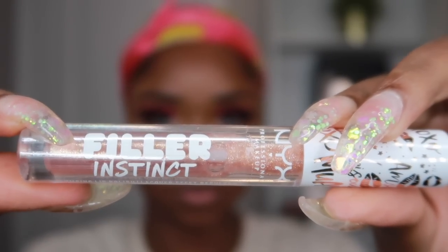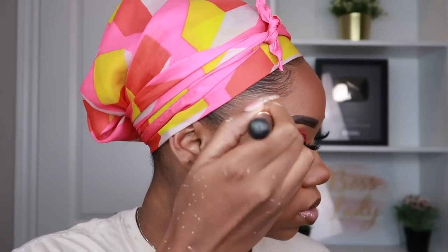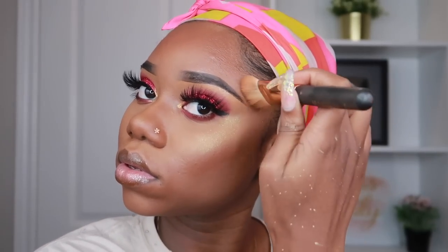Now to set everything I'll be using the Morphe setting mist — also super bomb, I love it. For my lips I'll be using this Fuller Instinct lip gloss — first I'm going to line my lip with lip liner, and then I'm going to use the lip gloss, which is like a lip plumper because it's really tingly. Something to make your lips full — as if I need more lip! Then I'll be using the Fenty Beauty Trophy Wife highlighter. I think my look is done. Makeup takes time — you don't have to use all these products but if you want this look, this is how it's done.